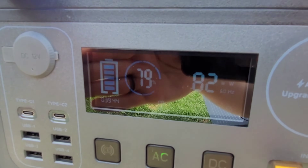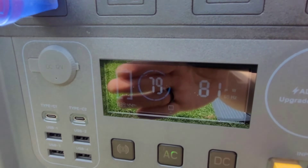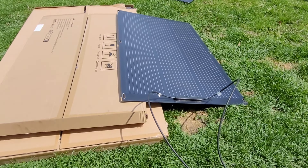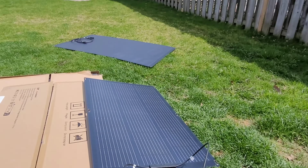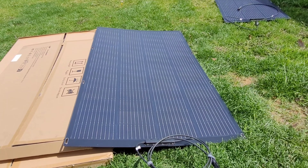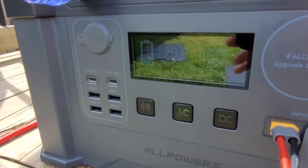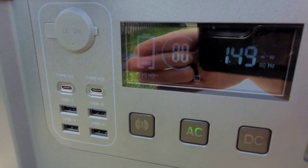81 watts is actually really good for a portable panel lying flat on the ground on a sort of cloudy day — pretty impressive. If I angled it up a bit more I might get a little more out of it, but for a flat panel on a cloudy day that's actually pretty good. Now we'll get the big one hooked up. We're getting right around 150 watts.